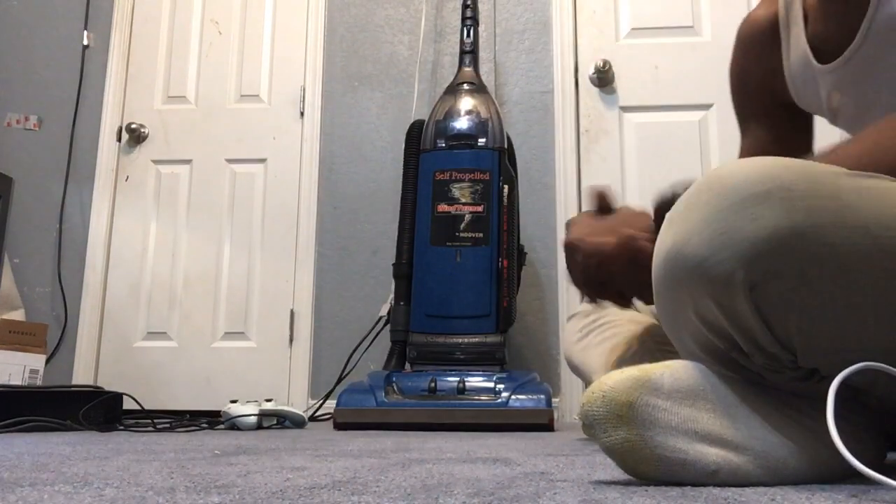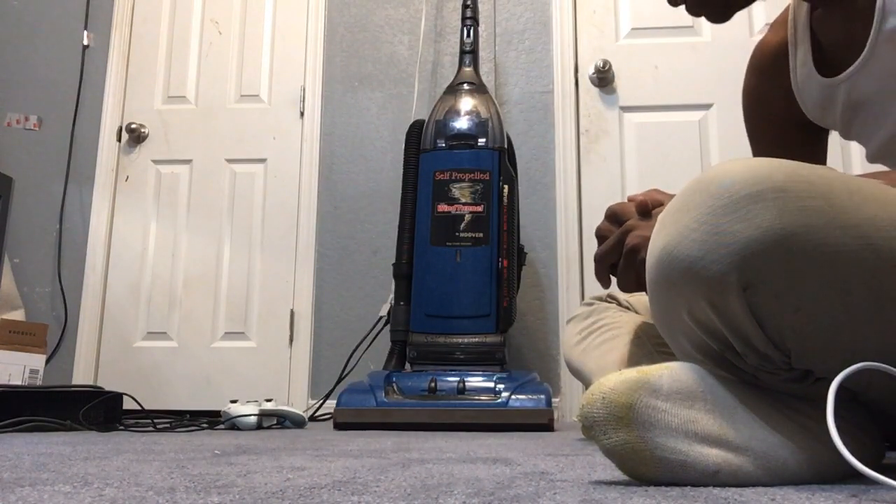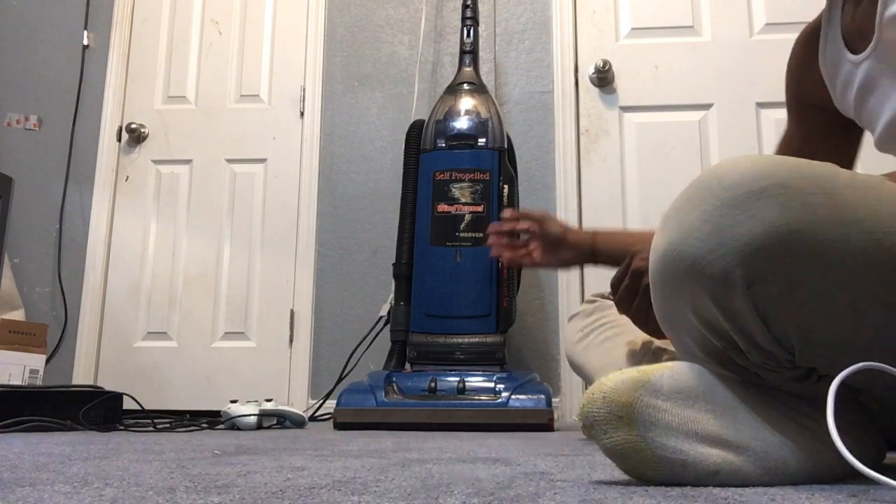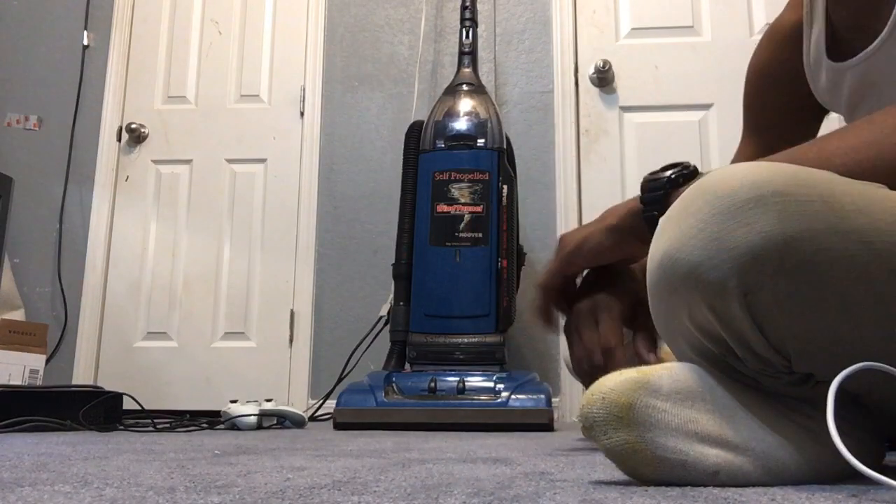I've got a request from my buddy Caden Staniford, and he requested to see a video of this remanufactured model.